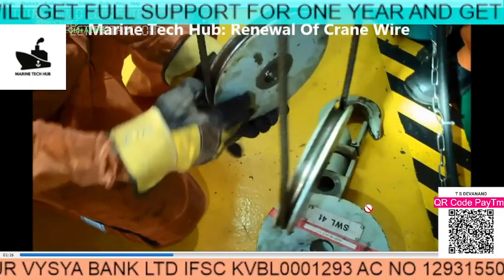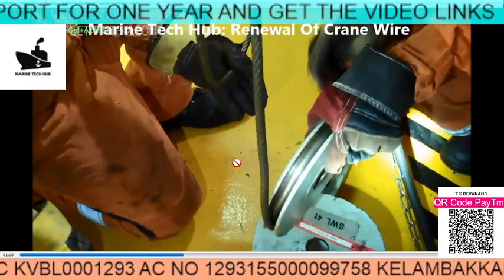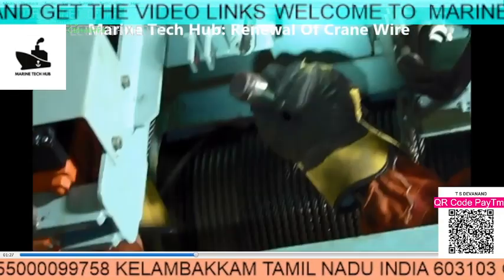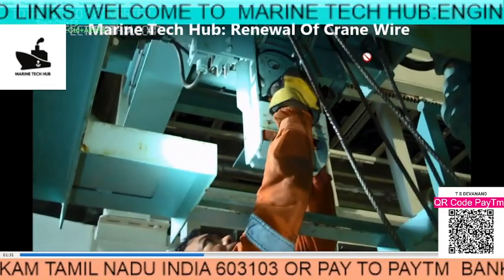You can see there are two pulleys, so the cables are running through one pulley to the other pulley over here. You can see in this — this is what I want to tell you. You have to remove the pin here. So if you see in this picture...